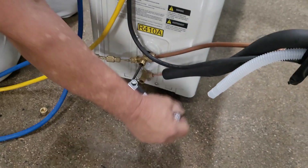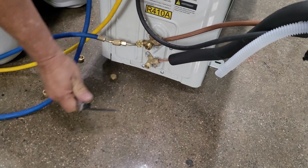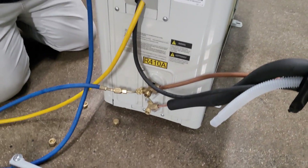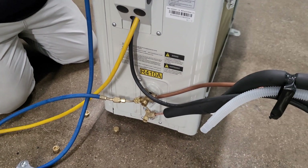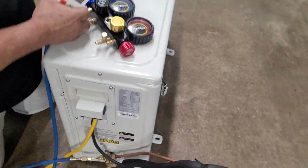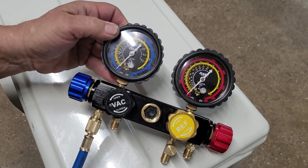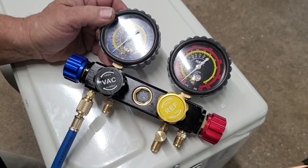All right, so now both valves are closed. When you look at the gauge, I actually got a little bit of a vacuum on the refrigerant line and indoor unit, so you know all the refrigerant is in the outdoor unit.